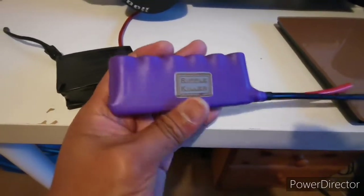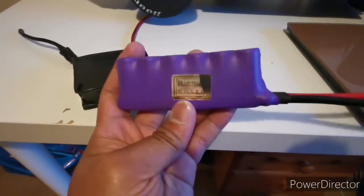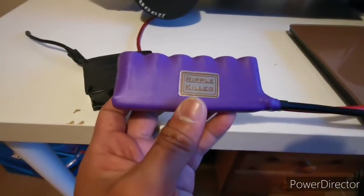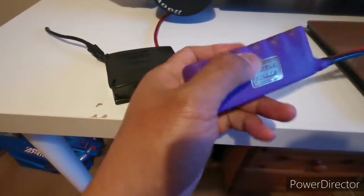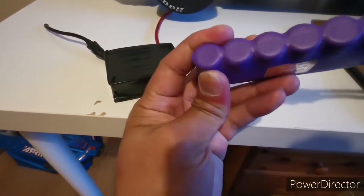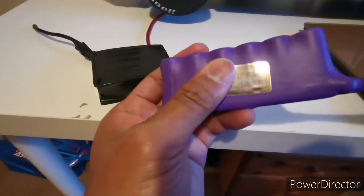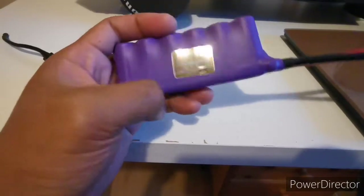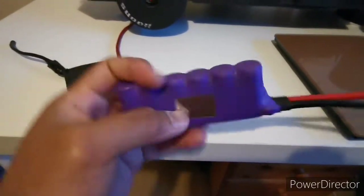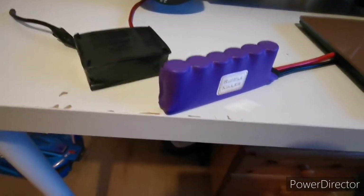Hey folks, guess what — they have here, just purchased the capacitor pack. Its name is Ripple Killer, and it's capable of — I don't know exactly what the rating or capacity is inside, I haven't opened it yet, but firstly I'll just review this one. It just arrived earlier. Shoutout to Mr. Philip Jolie who sells this stuff online — it's really good.